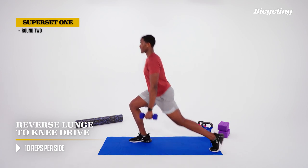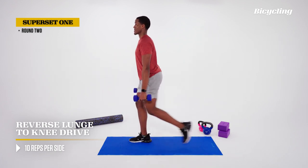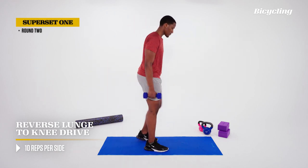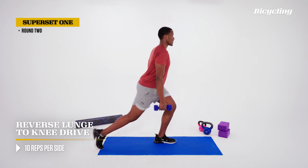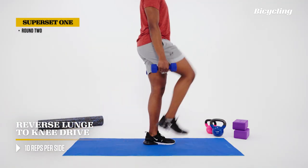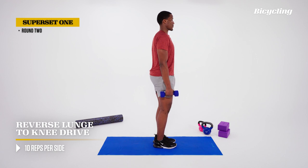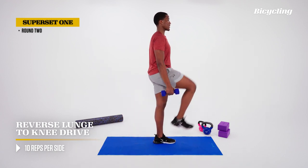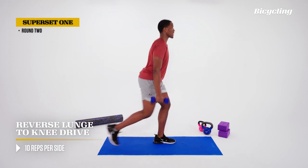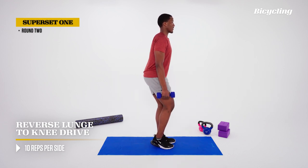Form will be the focus this set. Same thing on the other side. One thing we're going to focus on — we can look down for a rep — is pausing at the bottom and making sure the knee stays in line with the toes and does not drift towards the inside of the foot. That's important throughout the entire lunge, to avoid putting unwanted pressure on the knee.